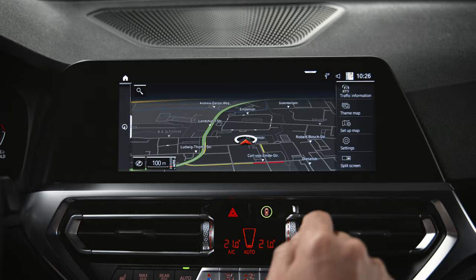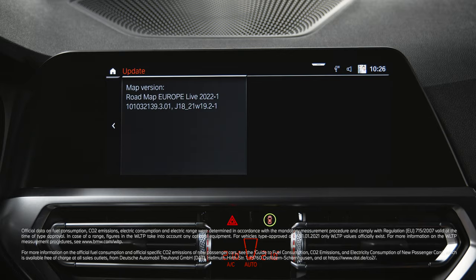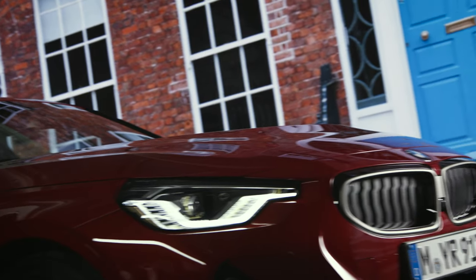go to Navigation, select Settings, and Update. Continue watching our how-to series to get the most out of your BMW.